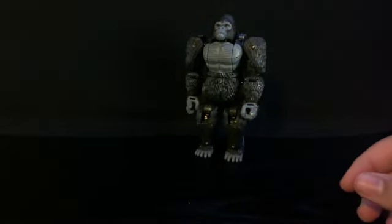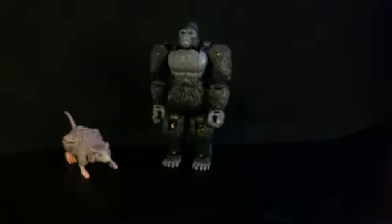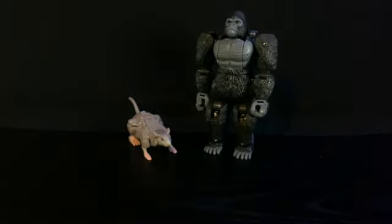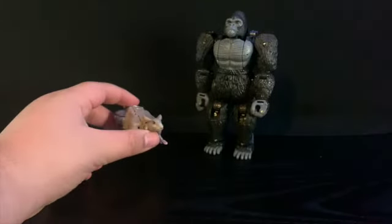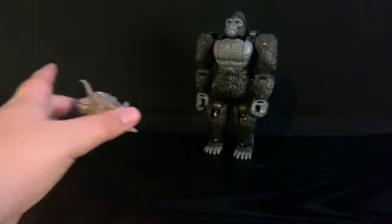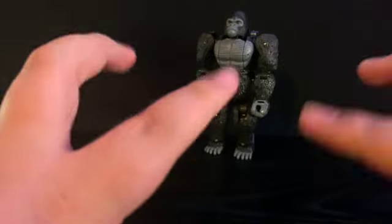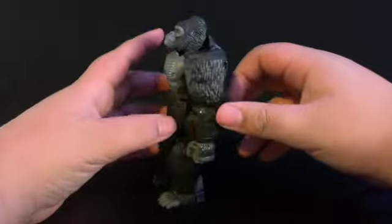Now for comparison, here he is with Kingdom core class Rattrap. They do scale quite well together. Rattrap is obviously a lot shorter than Primal, but what do you expect from a rat? I think this is about it, so let's get down to the transformation.